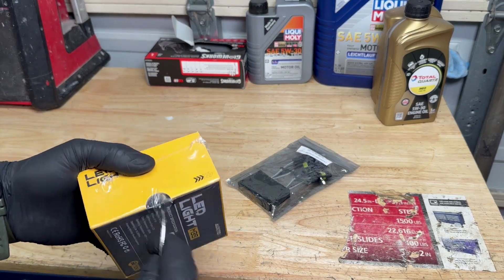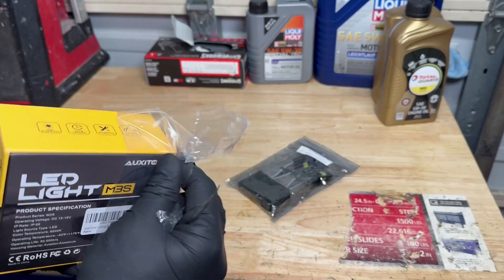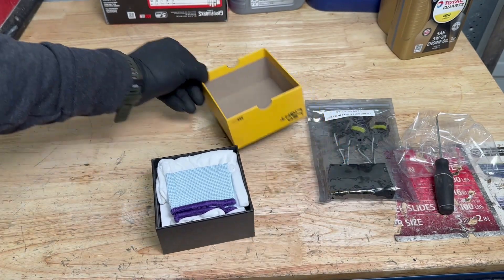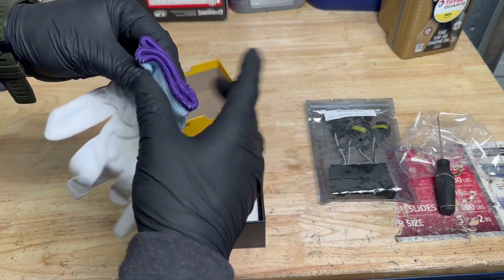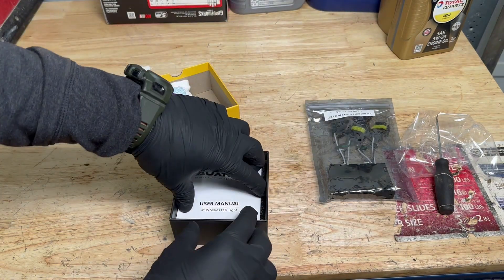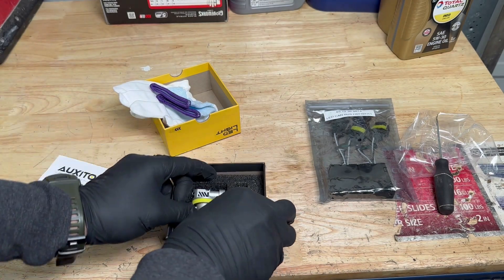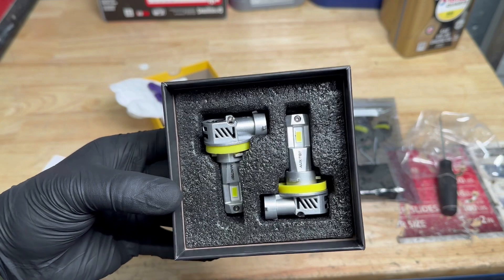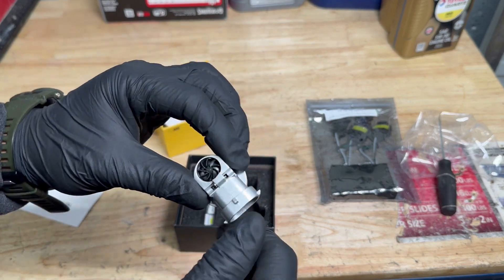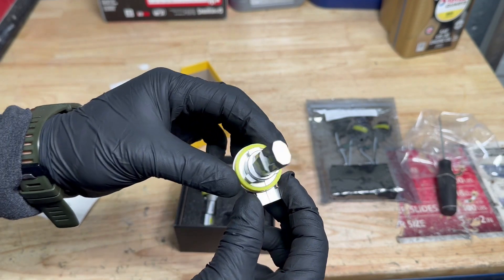Let's go ahead and open up the box - it comes in a nice box. Inside you get a nice pair of gloves. They look nice, though they're kind of small for me, but it's very neat that they include them. There are instructions as well. Let's check out the bulbs - they've got some weight to them, the fans are in there, great quality - looks like the real deal.